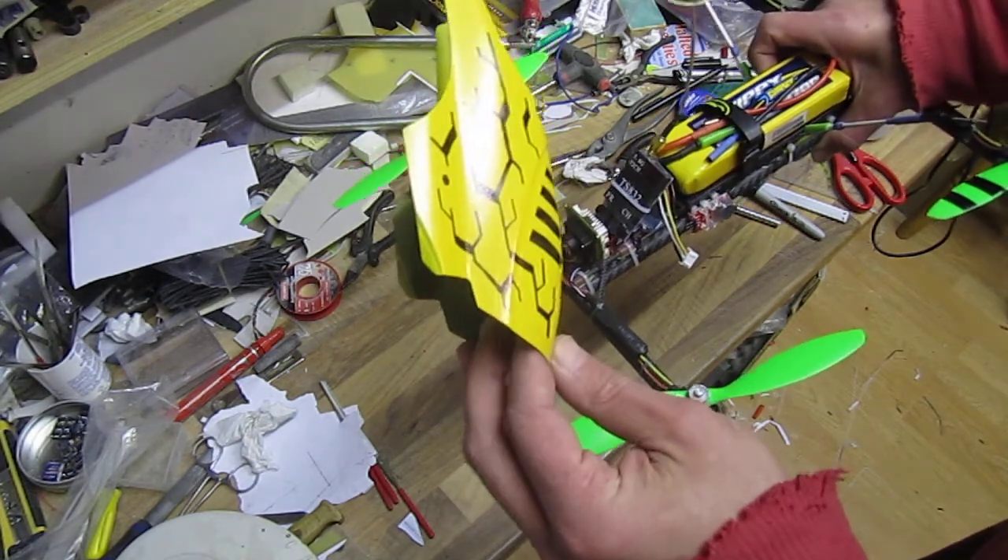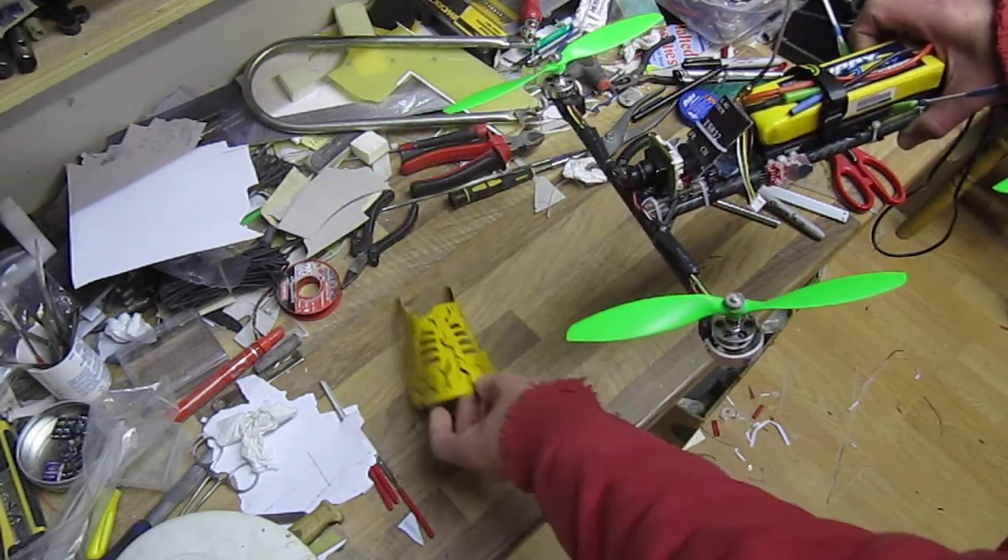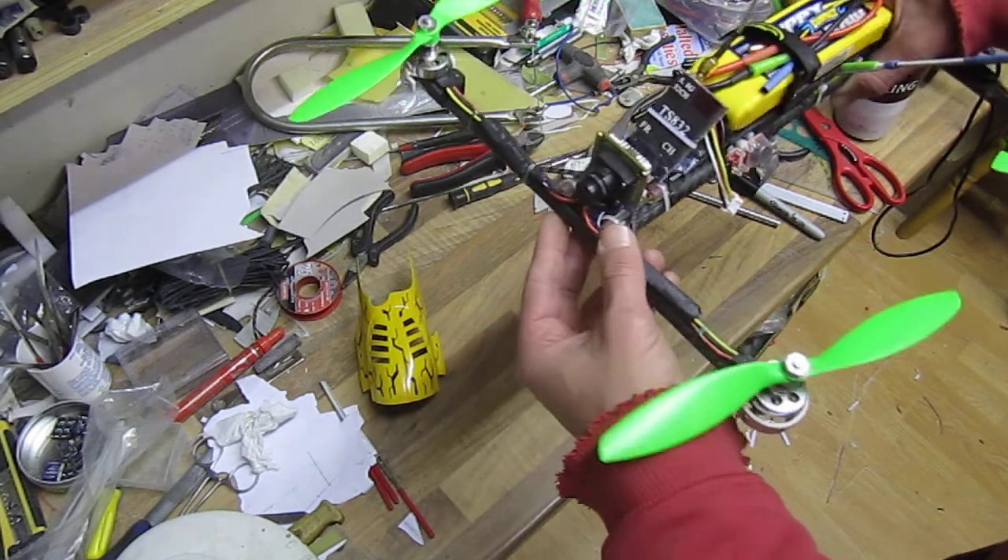I stuck the canopy on for no particular reason other than the looks — it's from a kids' heli canopy, spray-painted, and I did a bit of doodling on it with a marker.